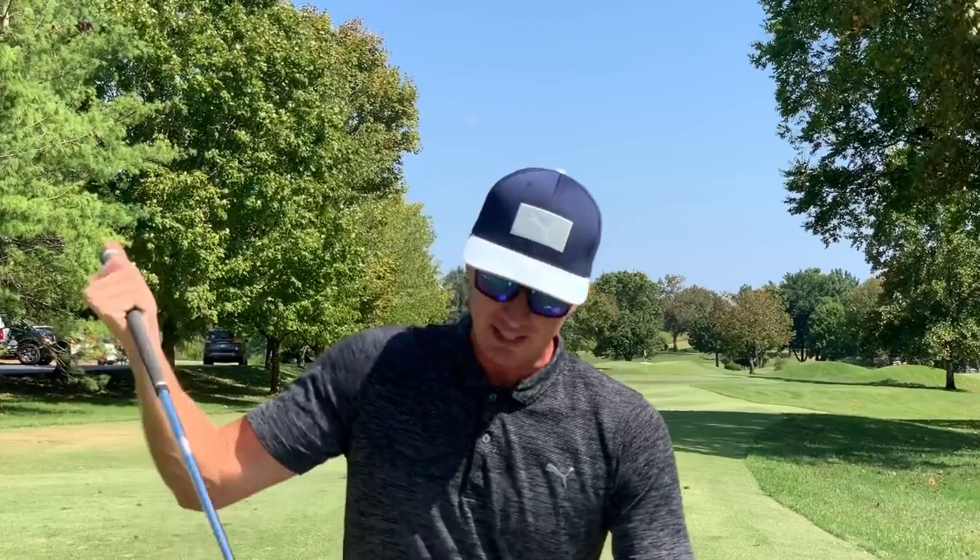I couldn't tell there if I hit that bad or if that's just how the ball is going to fly. I felt like I hit it in the center of the face, so we're just going to roll with it.